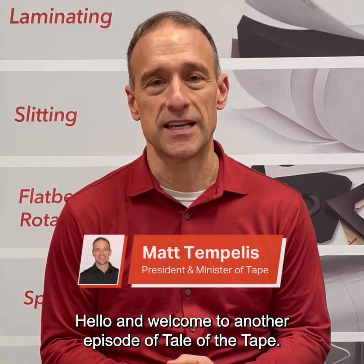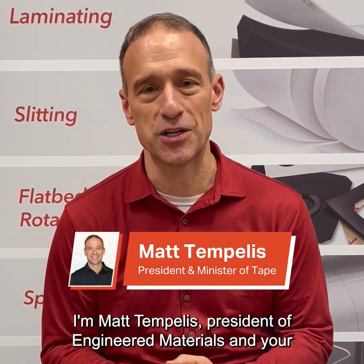Hello and welcome to another episode of Tale of the Tape. I'm Matt Templis, President of Engineered Materials and your Minister of Tape.